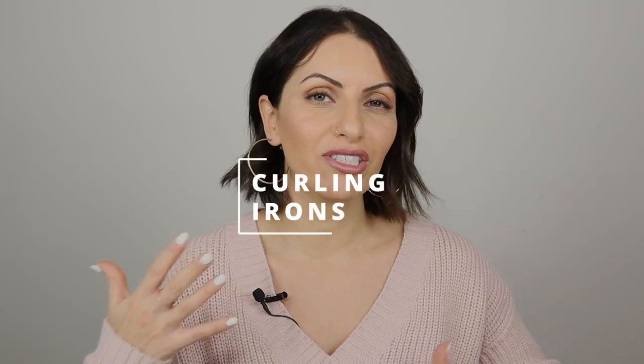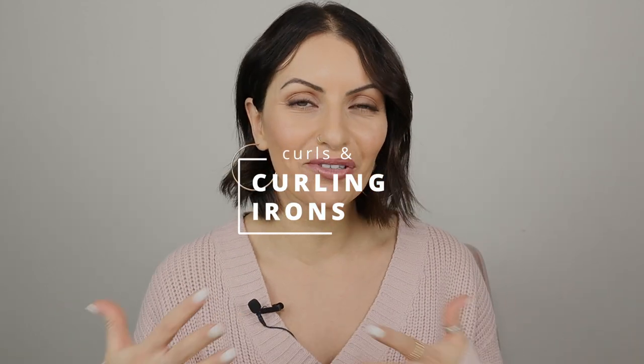Hey everyone, in today's video we're going to be talking about different curling irons and the different types of curls that you can get with the curling irons that I have and what I use in the salon. If it's your first time here, my name is Lina and I'm a haircutting specialist. I will soon be launching an online platform for hair education, so make sure you go to my website and sign up to the mailing list.